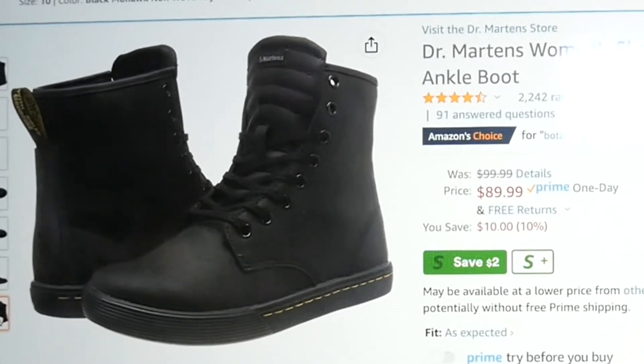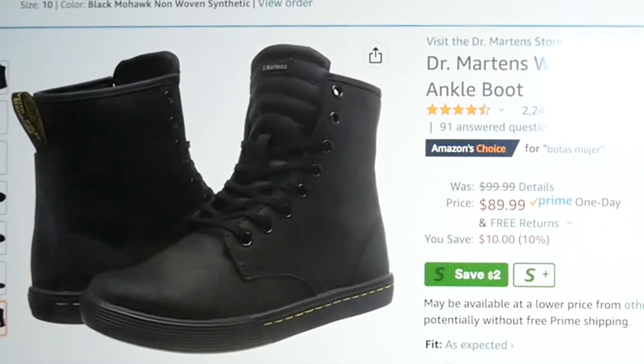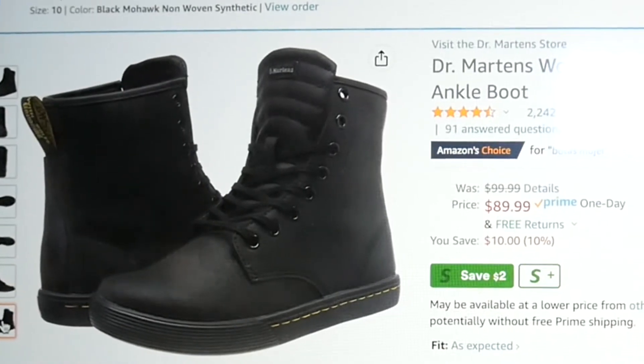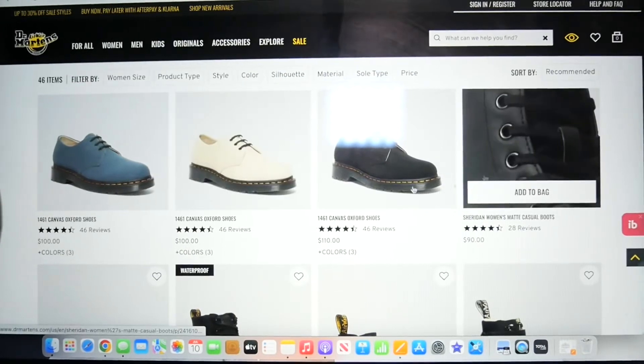I actually got them for even less than that because I had a $10 gift card that I got from another website that I could use on Amazon. So I ended up paying $29.99 — about $29 — for these boots.